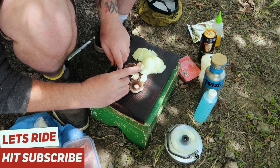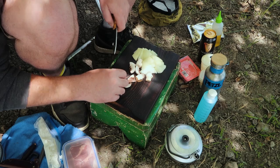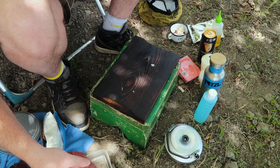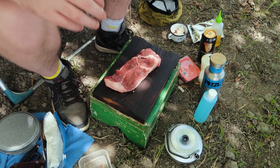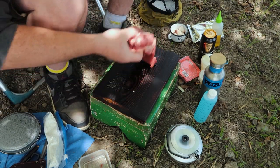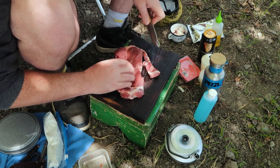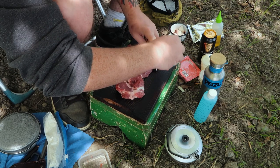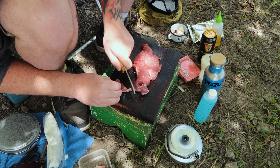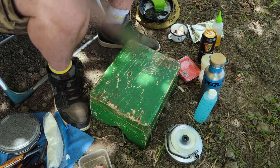I'm going to cut the mushrooms into quarters — they obviously get loads smaller when they cook, and I want them to have a bit of size to them in a stew. Now cutting the steak, I get it from our local shop. It looks like a braising steak but it cooks really tender without cooking it for ages. I'm getting rid of some of the fat — fat on meat doesn't really bother me, but I want to get rid of the real big chunks. I do like to leave a bit of fat as it contains a lot of the flavour. And that's the prep done.